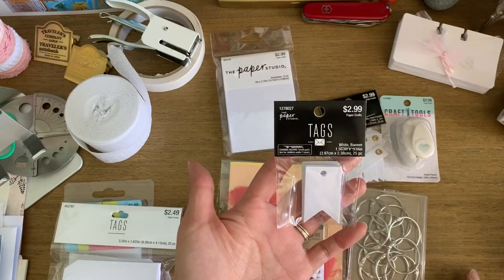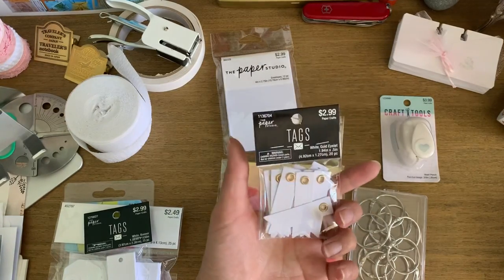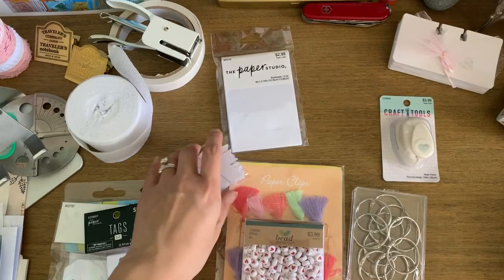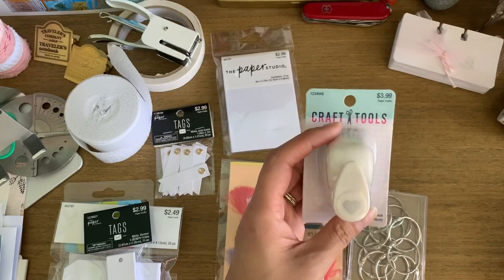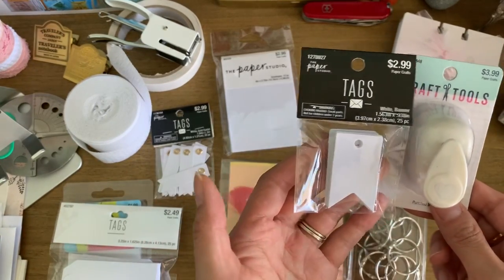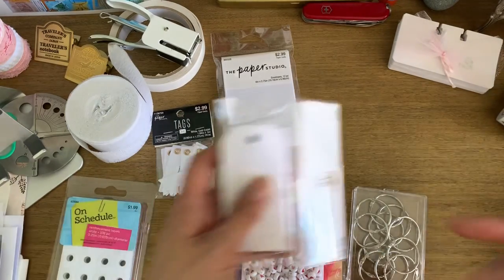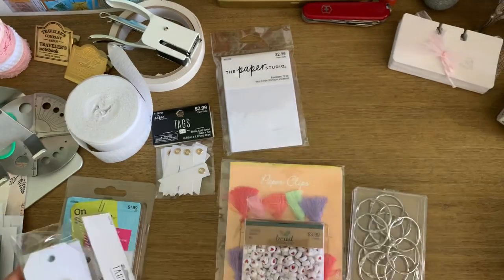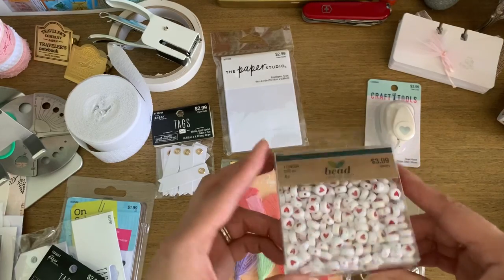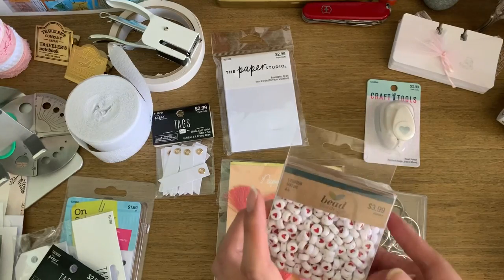I also got these little tags I can stamp images on and tie ribbons to, and these little flags I can stamp on and do all sorts of fun things with. I decided to get a mini heart punch — it's smaller than the one I have — and I thought it would be fun to punch it into tags or use the heart shape as the hole at the top to attach ribbon to instead of a circle hole. And more hearts from the jewelry section, which would be fun glued on as little embellishments — it's a huge box of 500 of them.